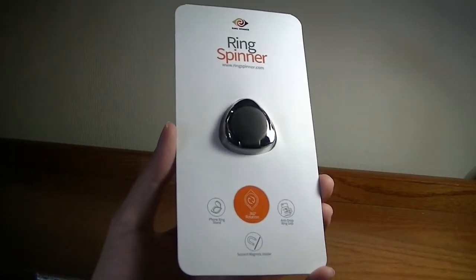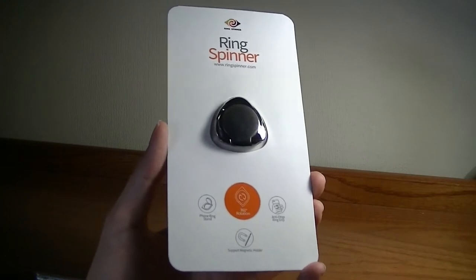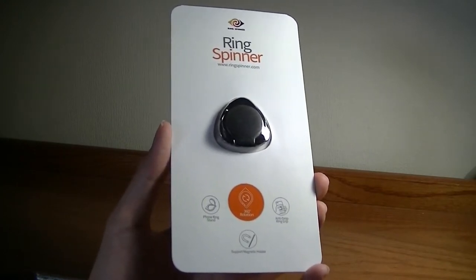Hey folks, here at OSReviews, you're watching our video first look and a quick review of the Ring Spinner.